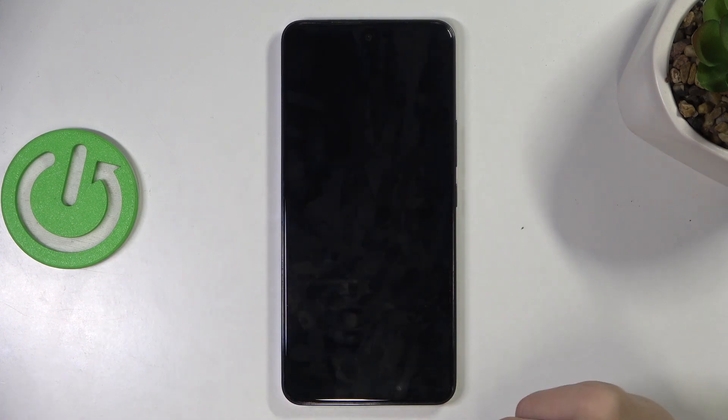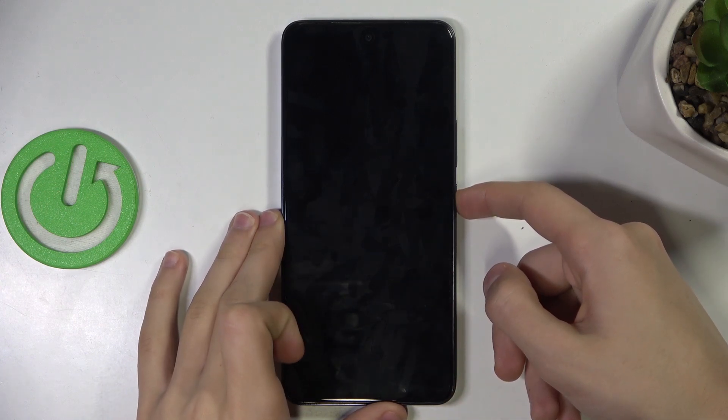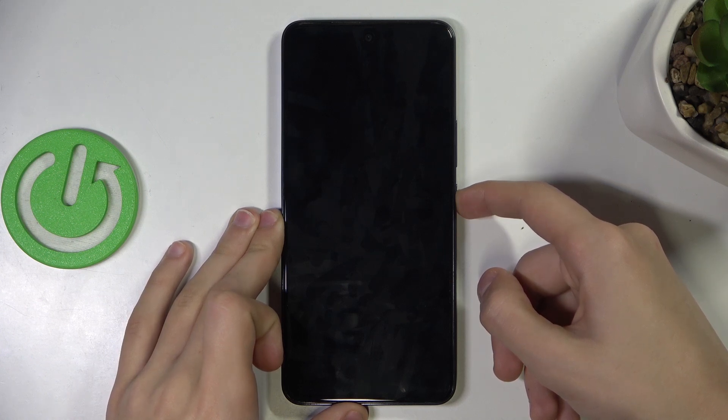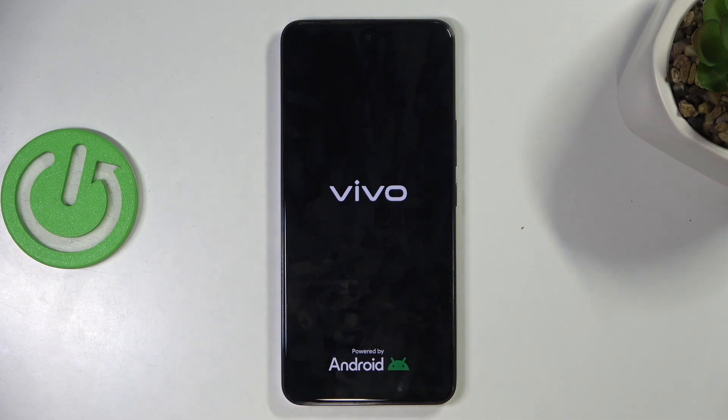So once you've done that, you'll see that your phone will go black and it's going to restart in a few seconds. So there you go, it's powering back up and that's about it.